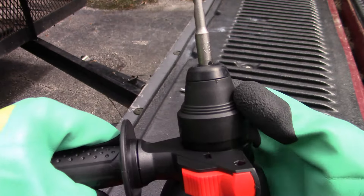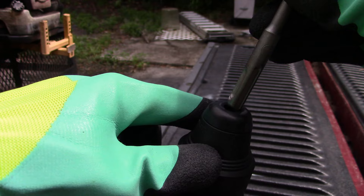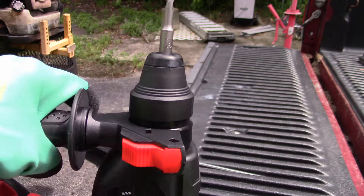I wanted to show you the way the bits mount — this is kind of neat. You just press down on this, see that, and then you can get the bit out. Same thing putting it in: push down, fit it in, let go and it's got it — that fast. Then you're ready to go.